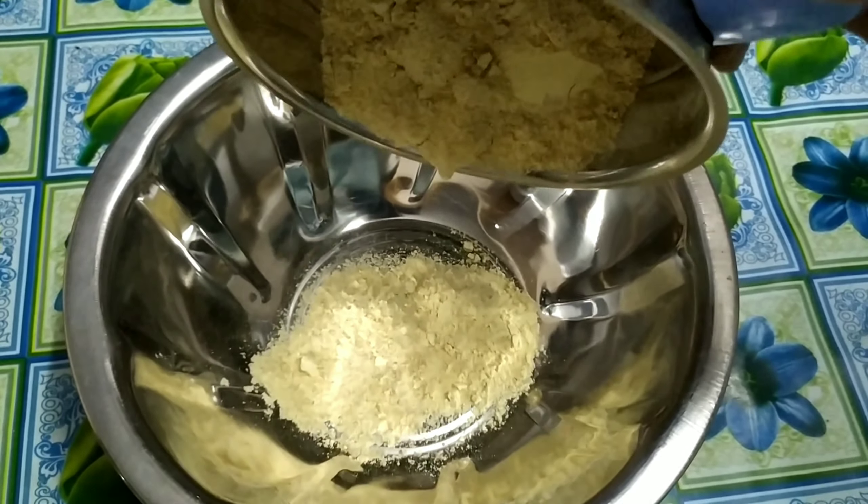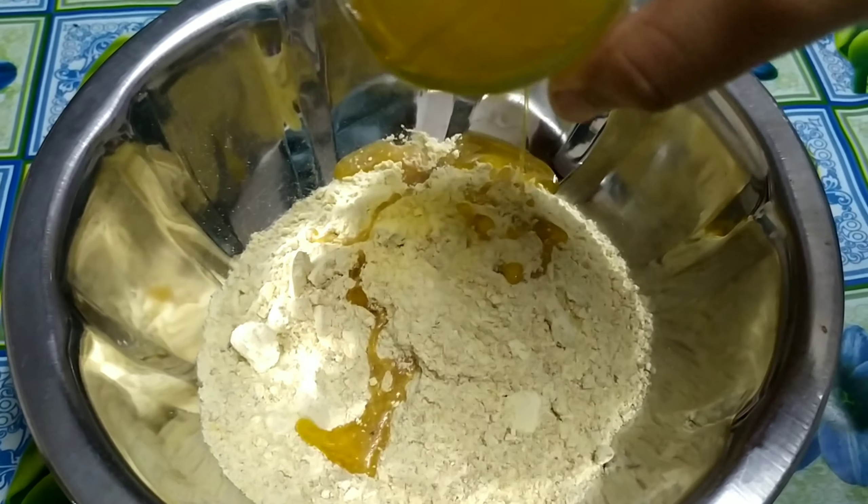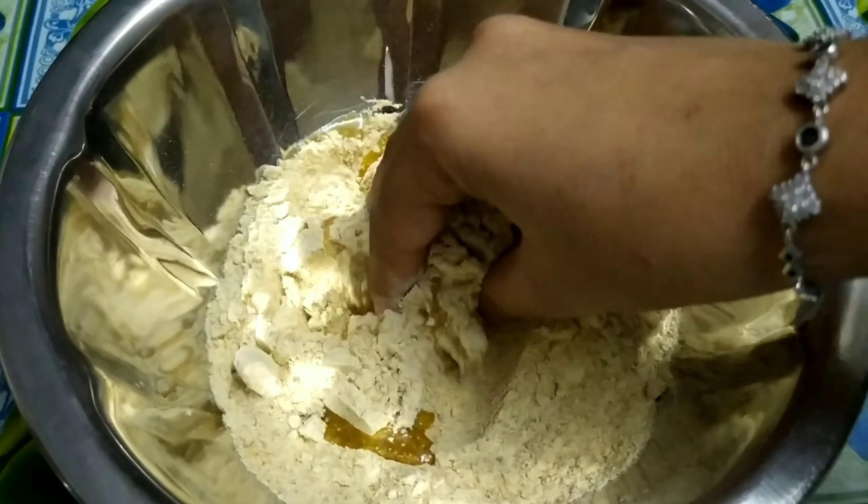Add a little more and mix it well. Add some salt.